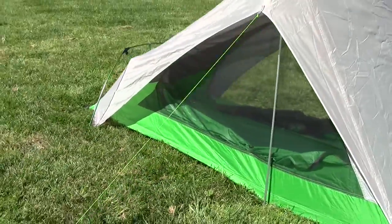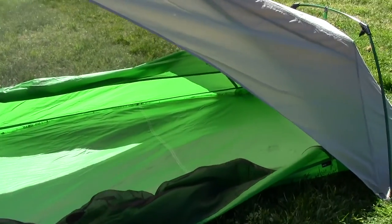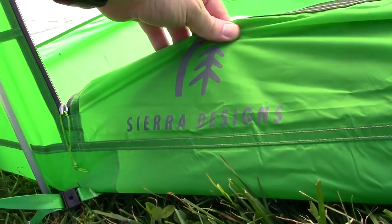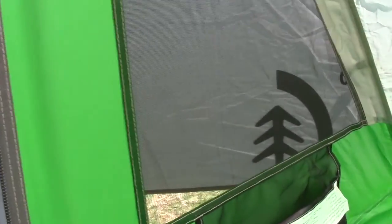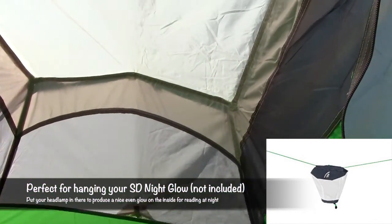You can see the ventilation — tons of ventilation. DAC green poles with Sierra Designs branding, which I love. There's another little separate triangular window right here. It would be cool if this window had a zipper on it too, because then you could actually access stuff from inside instead of going through the main door. Inside you have one little mini pocket, hanging hoops at the top, and plenty of room at the foot — it's also ventilated at the foot.